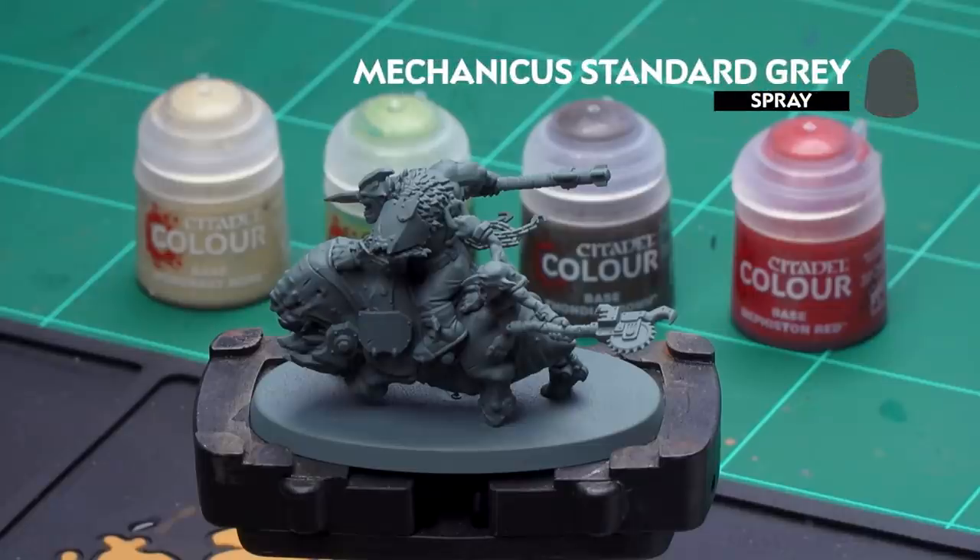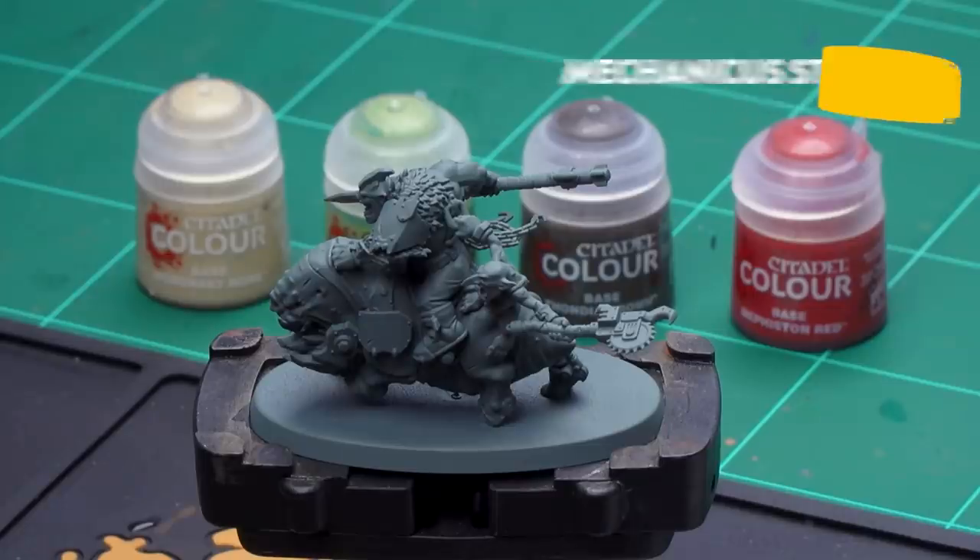Before we begin painting the first thing we'll need to do is undercoat the model. I've used Mechanicus Standard Grey which is a nice starting point for all the colours we'll be applying.